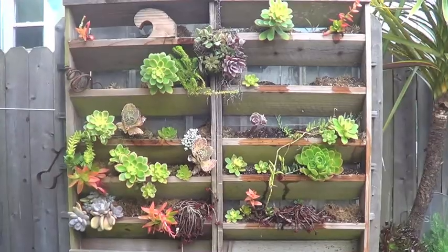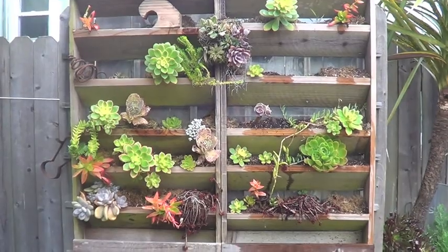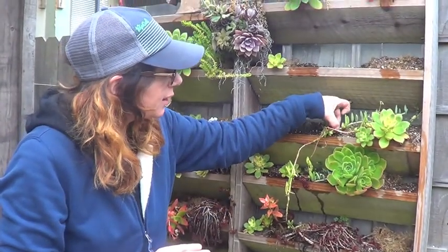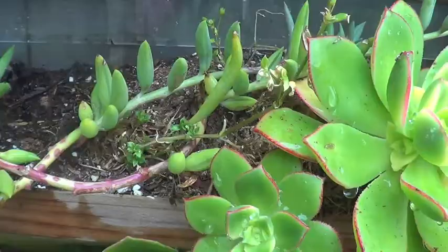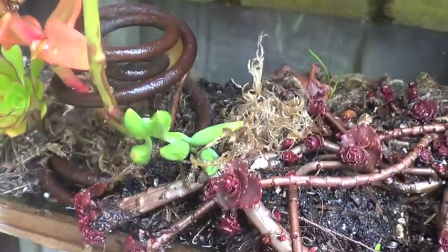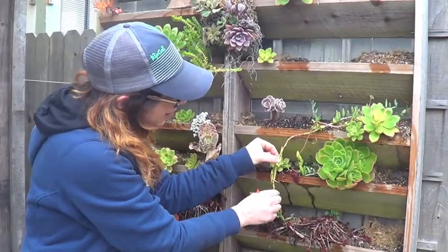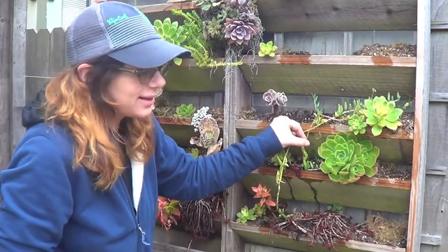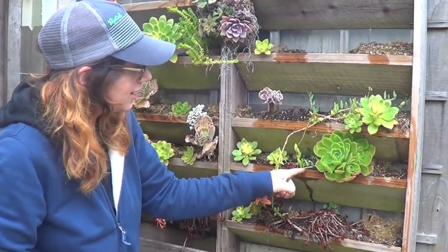So we're back here in my garden, and I just wanted to show you something really cool that happened in my vertical garden here with my succulents. I planted this little guy up here, he's all rooted right here, but then look — it dripped down into this little shelf and this little shelf, and it's rooted itself. I'm just talking about it ever so slightly, and it's not coming up, which is telling me that it kind of attached itself down into here.